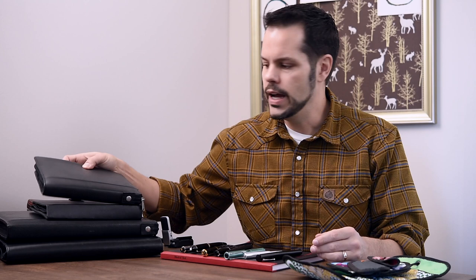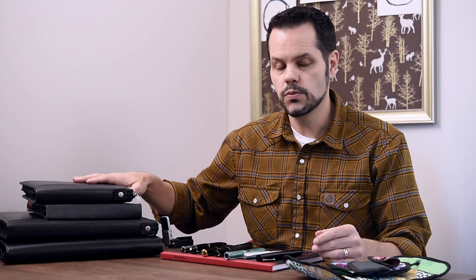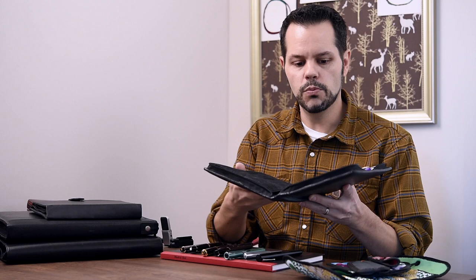Next up we have some of these larger storage options, and these are basically what I keep my pens in at home. I don't have a dedicated pen chest or storage option. I have these smaller pen binders — these hold 24, these hold 48, and they do make larger ones if you need them. This is my pen storage solution, and for the past 10 years or so, this is what I keep my pens in at home.